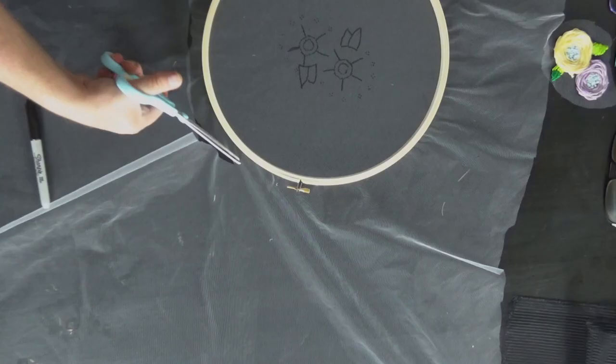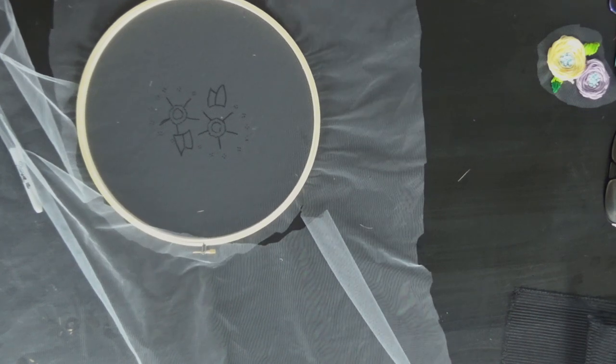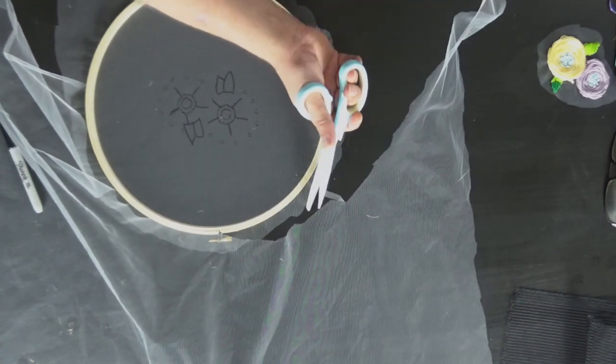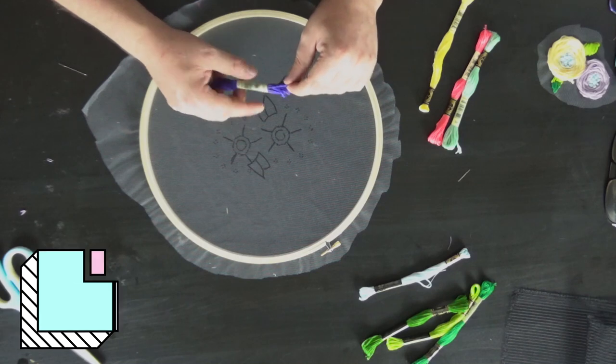I probably should have used a smaller hoop — I am wasting quite a lot of fabric. But it's definitely something I'm interested in doing more of. For the centre I'm going to do them all one colour — I think I'm going to start with the purple. I'm pulling three lengths of embroidery thread. The centre is going to be French knots.